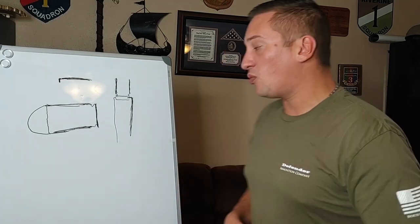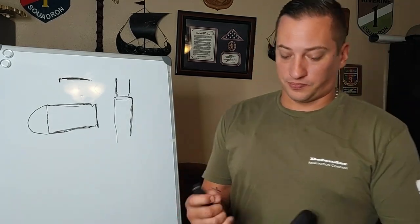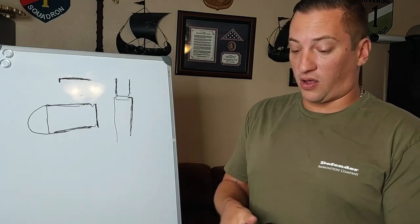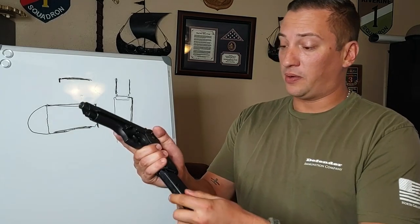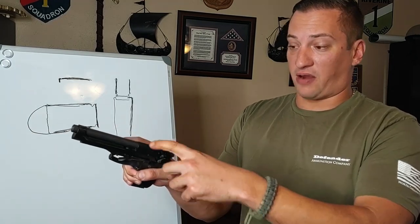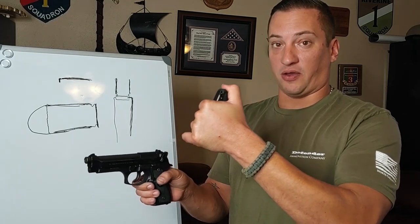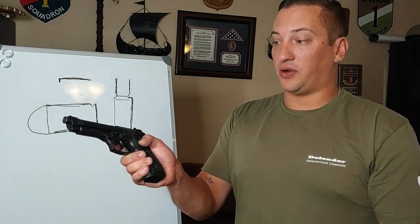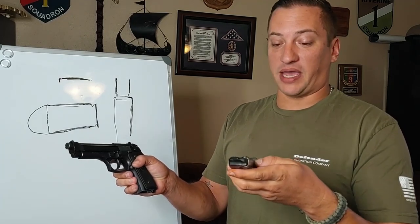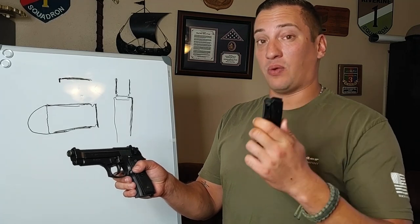The right way to do it — even though yes, it takes a little bit more time — is: take your magazine, filled up with one round removed, rack it so that round feeds properly, then magazine out, put another round into your magazine, insert, and you'd be plussed up. By the way, this is an 18-round magazine from Mec-Gar and it has worked really, really well on my Beretta.